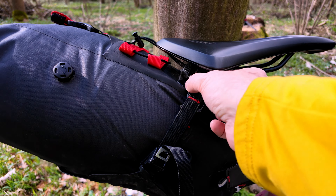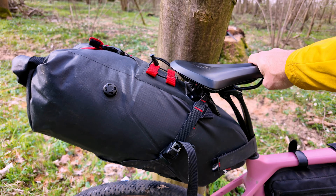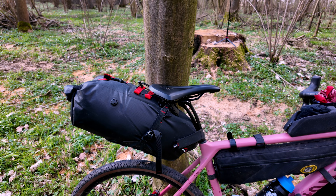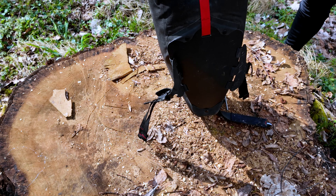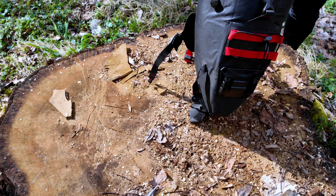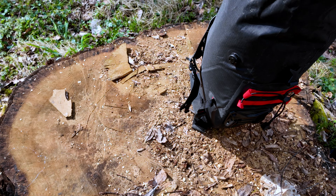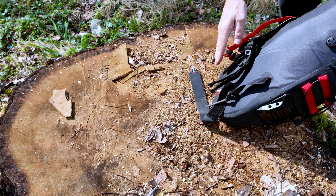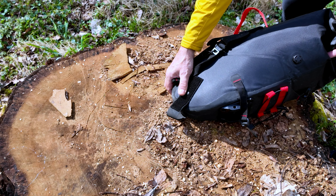I had a few questions about how things are packed, so I thought I'd take off each bag and put it over on that log. So this is the Revelate Designs Spine Lock - it's 16 litres. The thing I love about it is it has this metal pin that goes through that keeps it very secure on the bike with no wobble. Let me just take that off, move over to the log, and we can see what was packed inside.